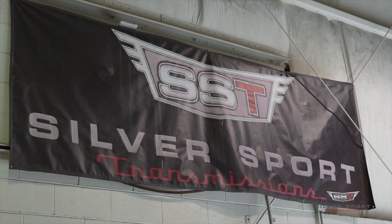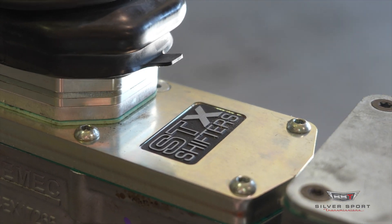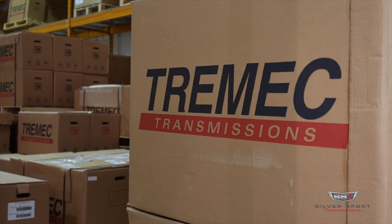Welcome back to Silversport Transmissions YouTube channel. On today's video we have another Tech Corner episode 2. We're gonna be talking about some of the fluids that you get in your box when you first receive that Silversport transmission.